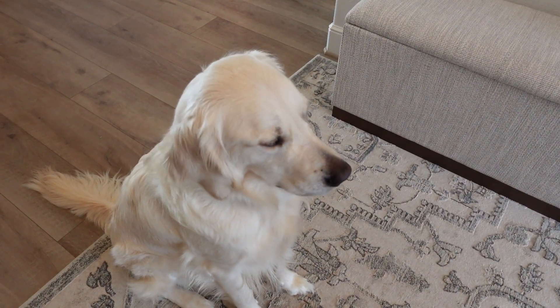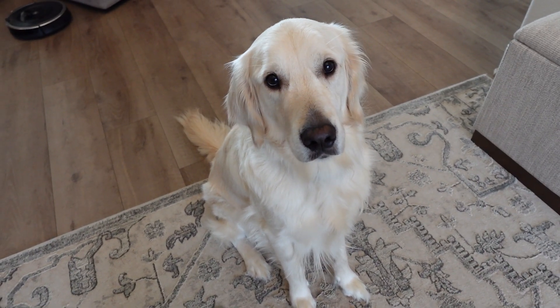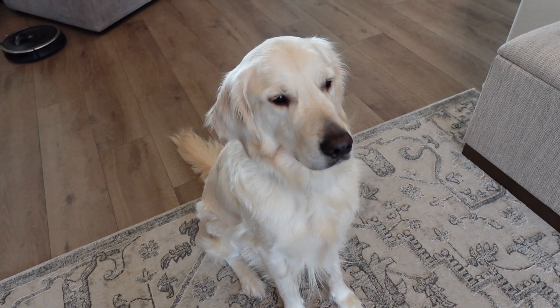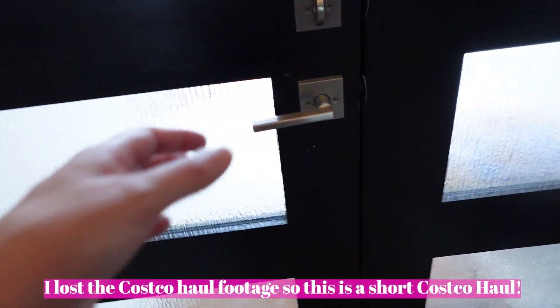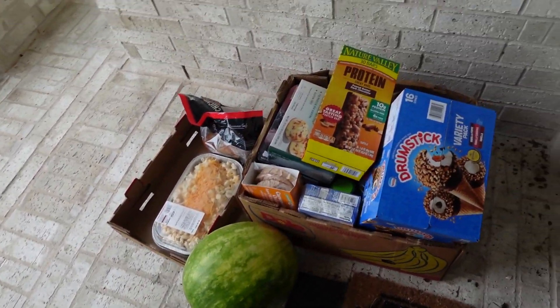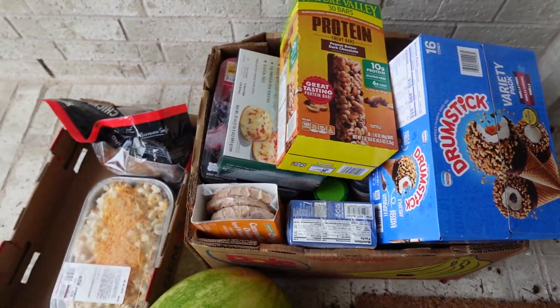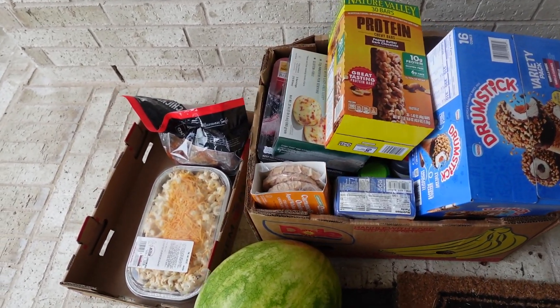Did the Instacart man come with our Costco order? Should we see what they brought us? Alright, Instacart just delivered our Costco order — don't mind all the june bugs. We are going to get this inside and I'll give you guys a little bit of a haul.